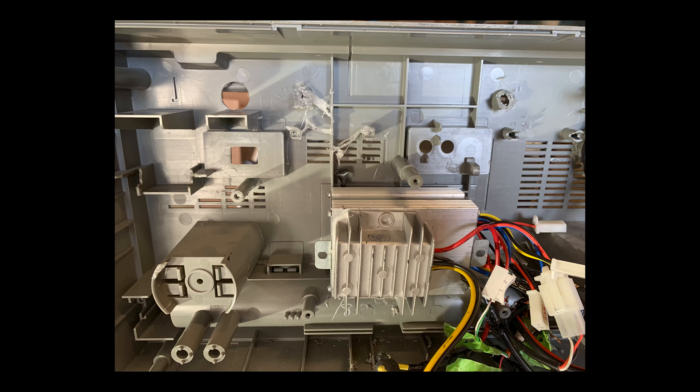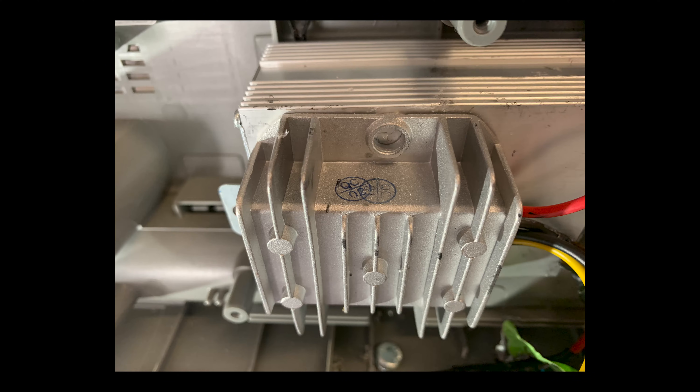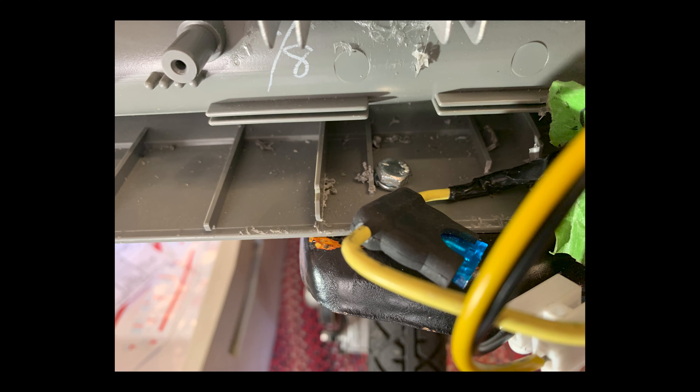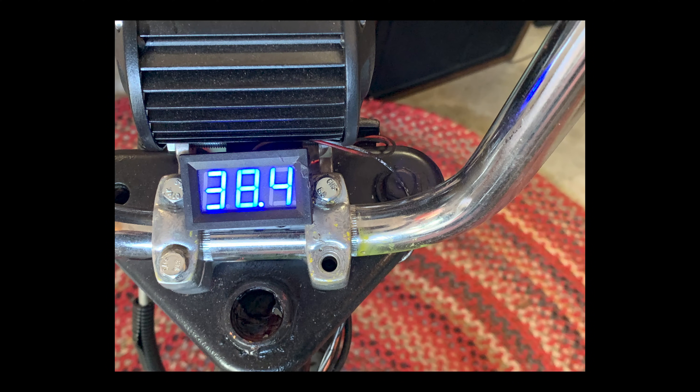You're feeding power to the scooter controller and to a buck converter. The scooter controller is designed for a certain voltage and it's going to be the brains of the throttle — outputting voltage to the actual motor so you have the ability to pull the throttle and speed up or slow down. The other thing I'm feeding power into is a buck converter, which takes the higher 36 volts and lowers it down to 12 volts. That 12 volts feeds the headlight up front and also provides the 12 volts needed for the DC voltage meter I've got mounted up front. That voltage meter lets you press a button and see what the battery voltage is — right now it's about 38 and a half volts.